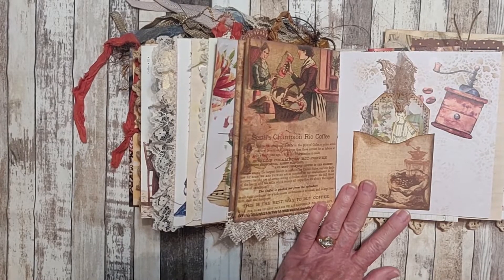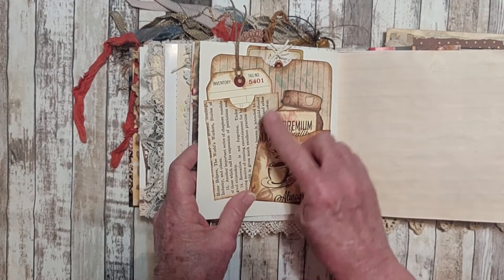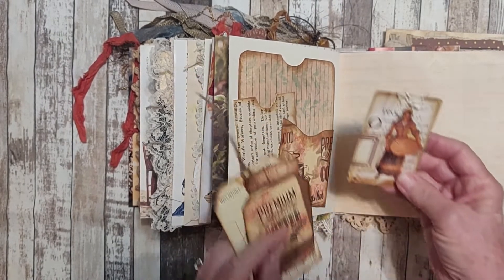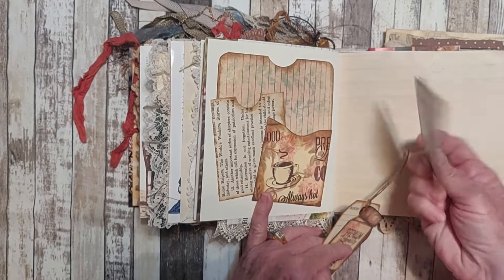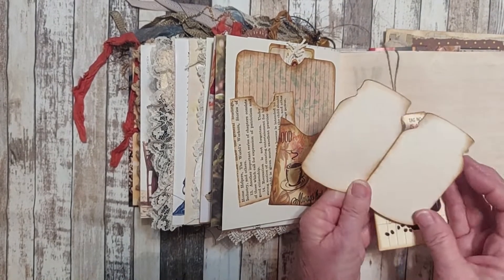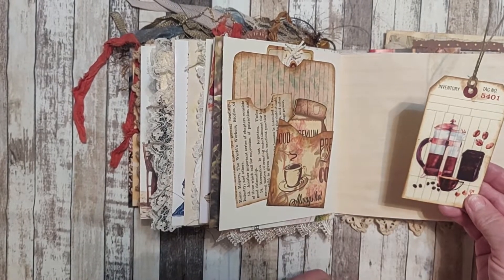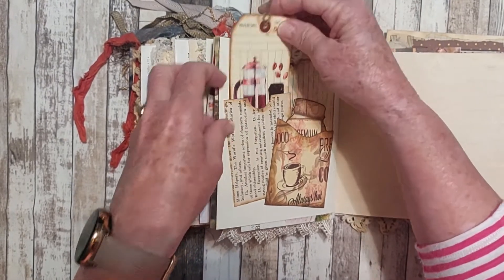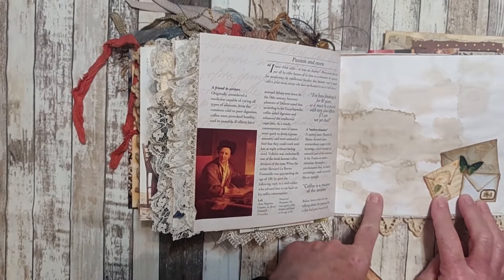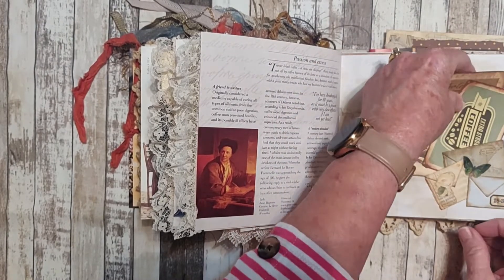A sticker here, some stenciling. Here we have three pockets arranged on this page. In the pockets we have different things. In this pocket we have a card with some embellishment on the front. We have an image from the kit, and here is an inventory tag that has a sticker and some twine at the top. Some more trim. Here we have a collage of little envelopes glued on to make a pocket, and tucked in is some more ephemera from the kit.